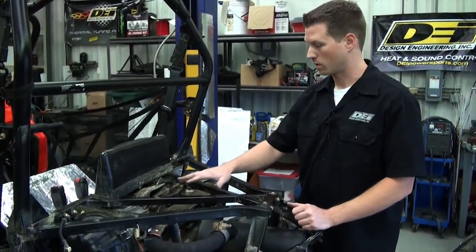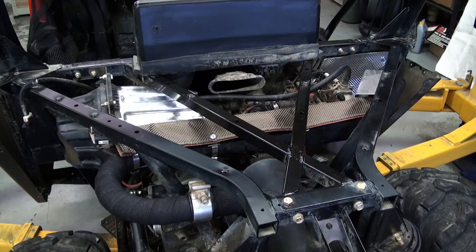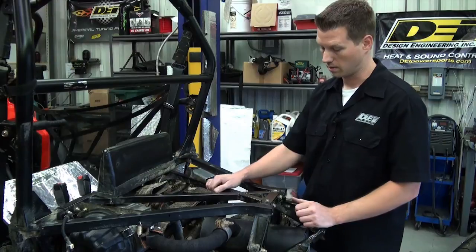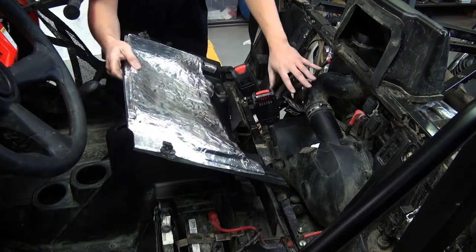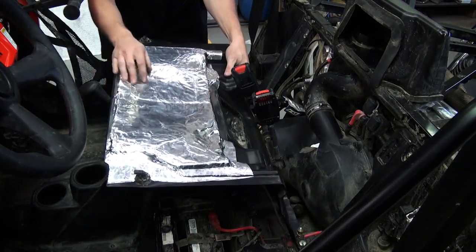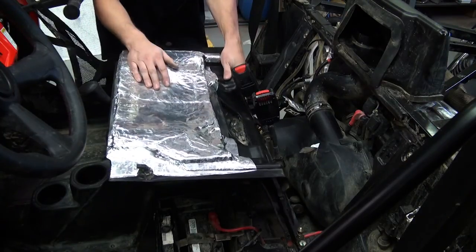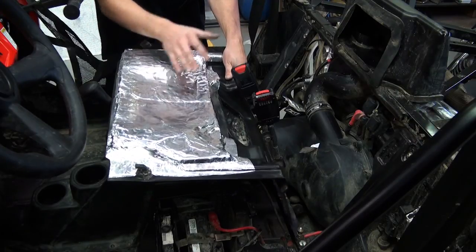While we had the exhaust off and were looking over the vehicle for ways to further prevent heat, we went ahead and reflect-to-cool the entire air box area, just in addition to the existing heat protection. One of the other things we did with this access panel is line the back side with our Boom Mat product — a sound and vibration absorption product. It's a butyl rubber with an aluminum facing. The aluminum facing helps reflect some of the heat back away from the cabin area, and the butyl rubber component helps absorb vibration and sound from the engine.